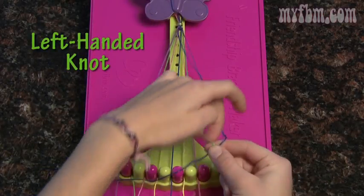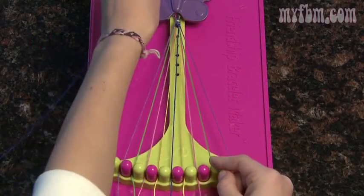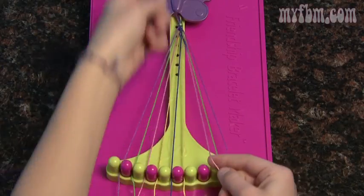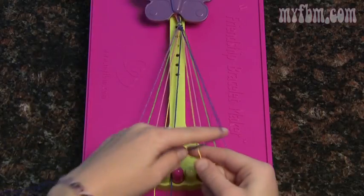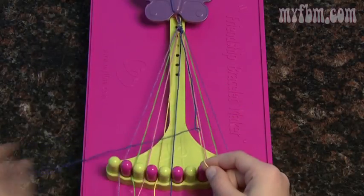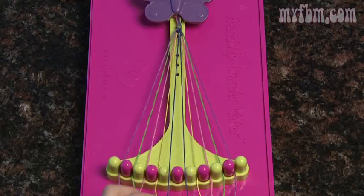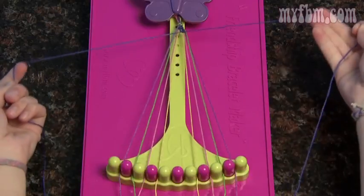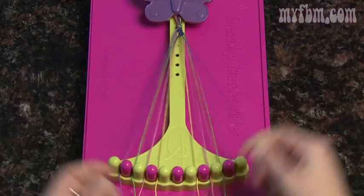Pick up your number eight and make the reverse four, and pull the string through the middle. Your eight will go to nine, and pick up your seven and make the same reverse four. You'll make two knots for this one also. Your seven will move to eight, and pick up number six. Once the six goes to the seven, you should have the two blue strings in your center. Just make two simple knots like you're tying your shoes — that will help put your arrow together.